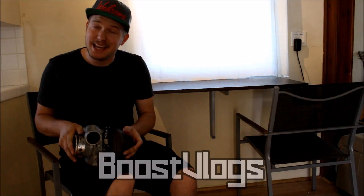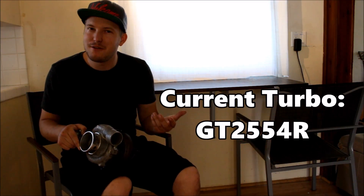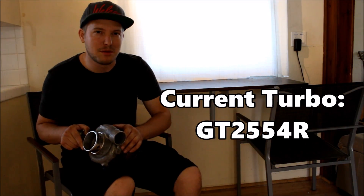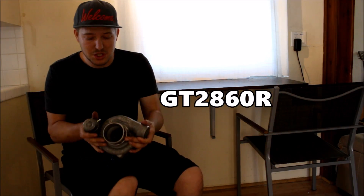Welcome to Boost Vlogs. What I have here is a Garrett GT2860R. To give you a frame of reference for the size of this turbocharger: what I run on my car is a GT2554R — it's the smallest ball-bearing turbo that Garrett makes. Above that you have a GT2560R, and then you have the 2860R, which is this right here.